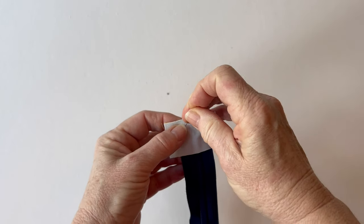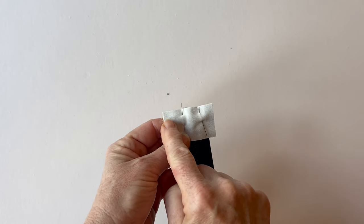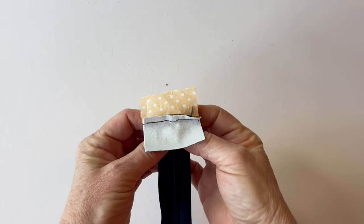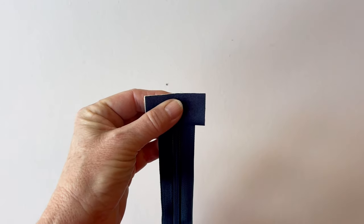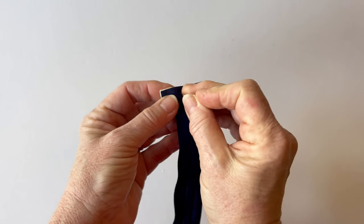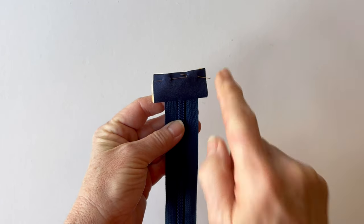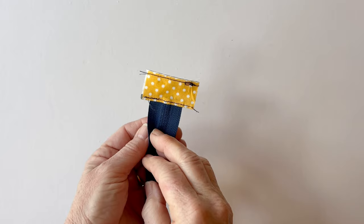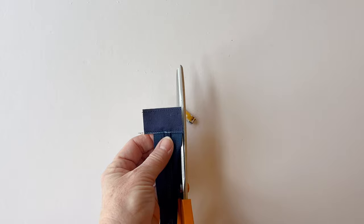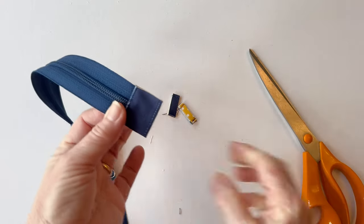Then place the zip tab outer on top so all the raw edges match. The long edges of the zip tabs run horizontally and the short ends run vertically. Pin it into place through all layers of the tab so the zip is sandwiched between the lining and the outer. Then sew it together across the top using a quarter inch seam allowance. Fold the tab outer and lining so they are wrong sides facing, matching up the raw edges along the top, and pin them together. Now top stitch along the bottom edge, then tack along the top edge — go slowly when you stitch across the teeth because it's a number five zip so the teeth are a little bit wider.